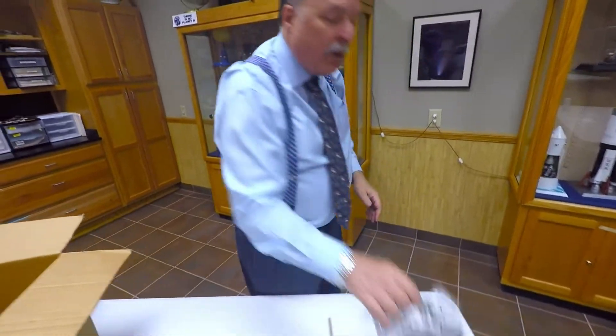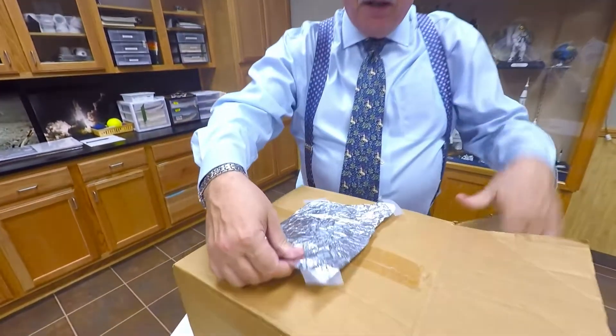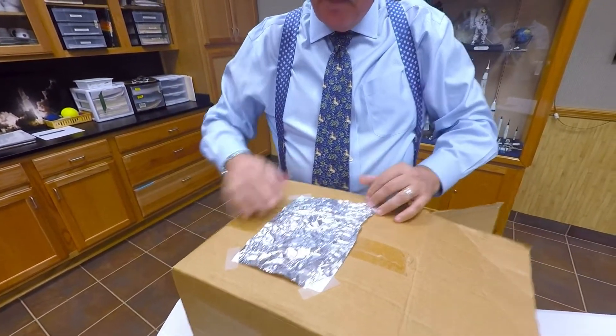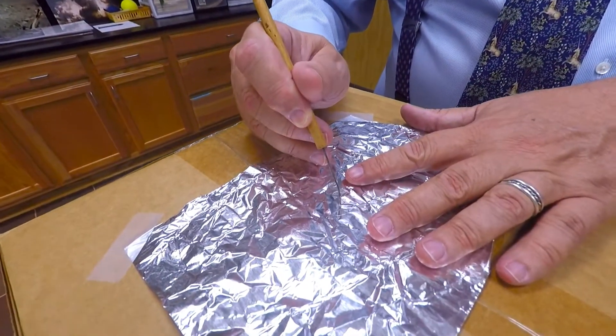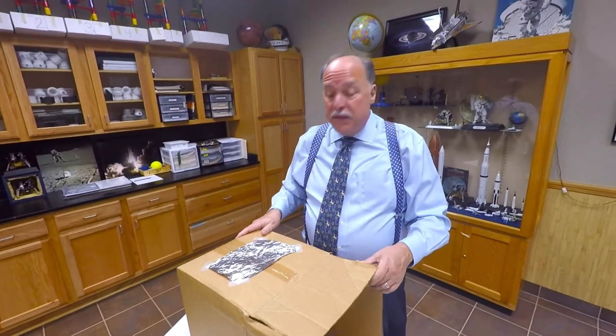And then I'm going to take my aluminum foil and tape it over the front of the hole of the box, just like that. Then I'm going to take a pen and make a small hole — just a small hole in the middle — just like that, and now you're all ready to observe the sun.